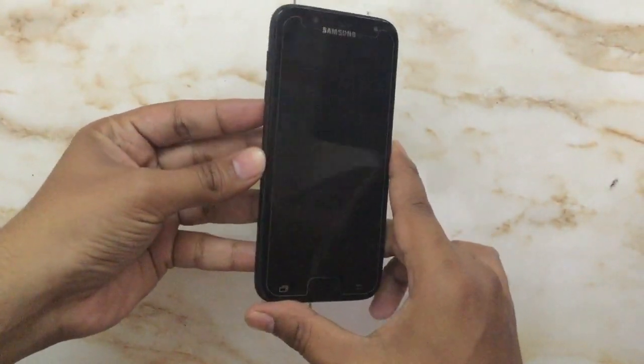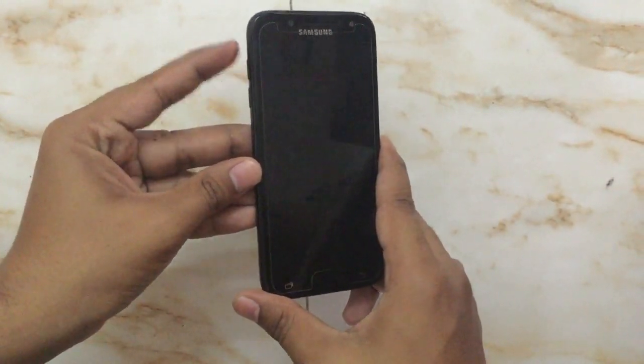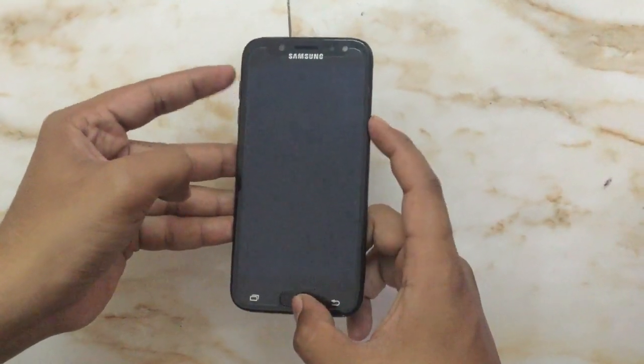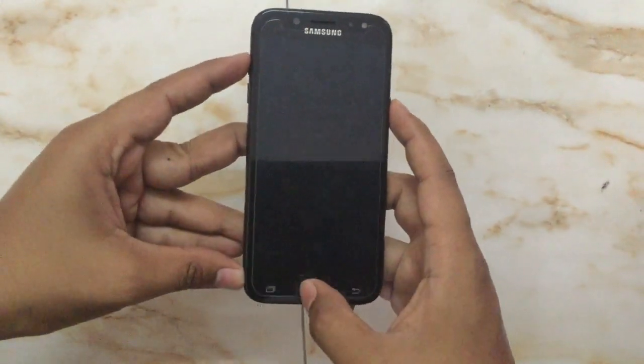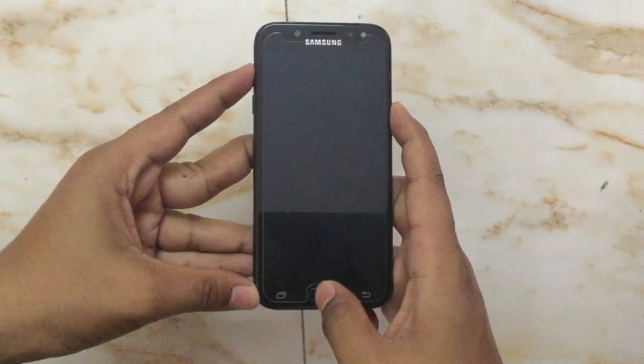To do so, we have to press the volume up button, the power button, and the home key button — all three together. We will press these three buttons, volume up, power, and the home key, all together.